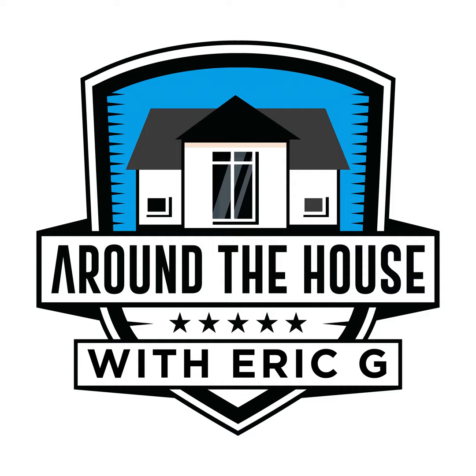Hey, it's Eric G. Around the House is sponsored by Baldwin Hardware. For 75 years, Baldwin Hardware has been known for its first-class quality and craftsmanship in door and cabinetry hardware. As an alumnus of the Baldwin Hardware Design Council, I can say I have seen the details and quality from design to the finished product. If you're looking for a new style and old-world craftsmanship, there is only one Baldwin Hardware. Check out what would look great in your home at BaldwinHardware.com.